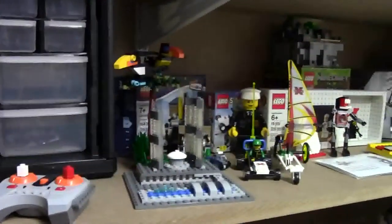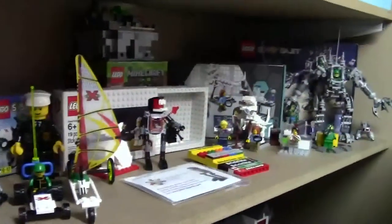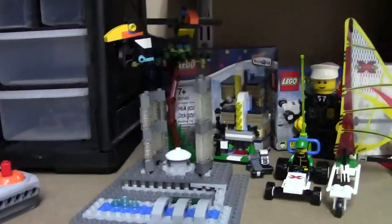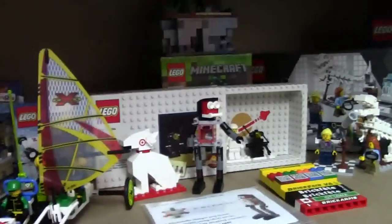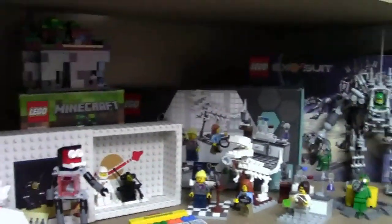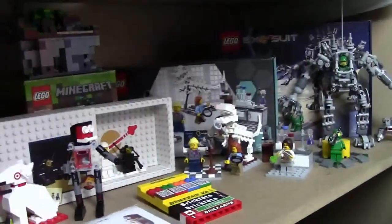Here on this shelf I just have a bunch of my favorite sets or rarer sets depending on what set it is. I have a lot of them here with their boxes just because they look really cool. I have some convention builds, Toys R Us exclusives, some vintage sets, some promotional sets, my Brick Badge, and then just some LEGO Ideas sets. The Exosuit's not hard to find, but that Research Institute is really hard to find.